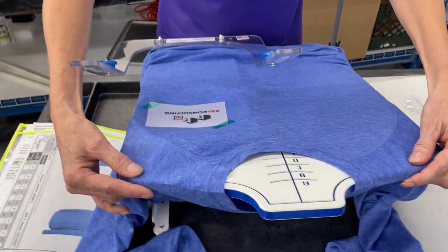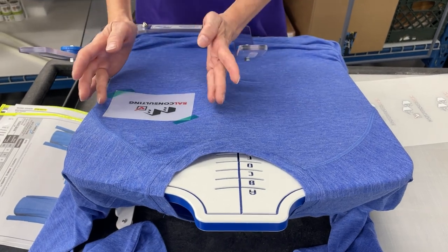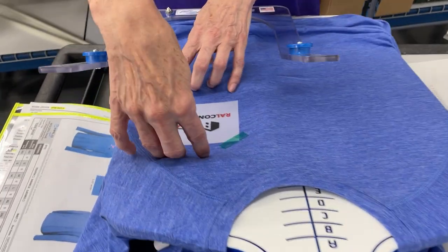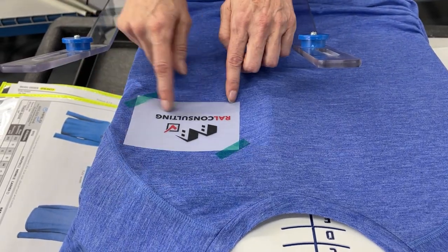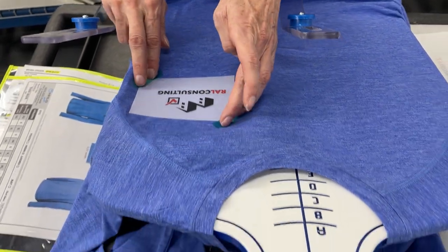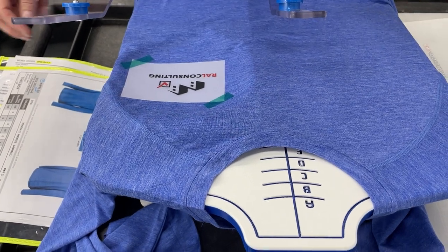We have dressed our hoop master here to get our placement of a left chest. Underneath here, it's giving us an area where it should be centered within. I put it there and taped it down with heat resistant tape.